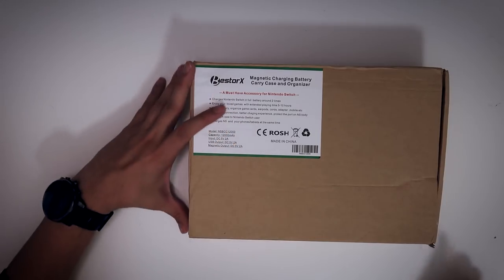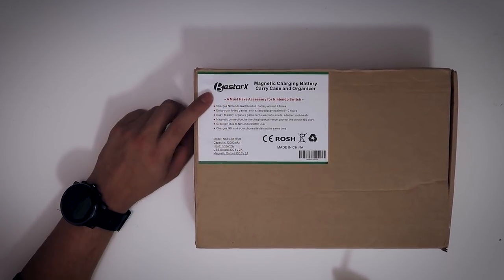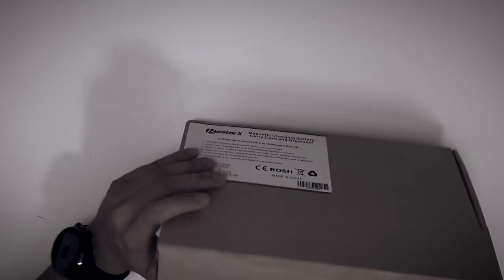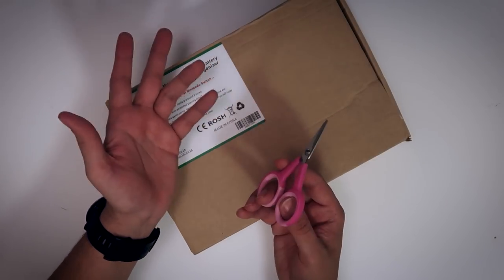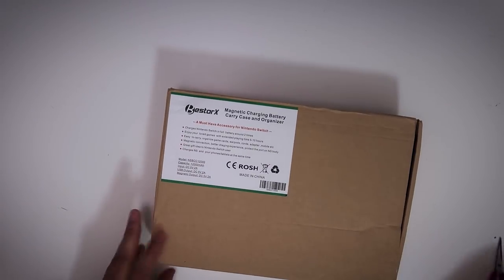Now I feel a little bit more confident about using this thing, though it has some issues. So first let's open the box here. It's made by the people over at — I'm not sure how to pronounce this — Bestorks, Best Orcs, Best... anyway, it's made by those guys right there. I got some nice pink scissors here, courtesy of Natalia. That's all the scissors I could find here, and I'm in her house still. Let's take a look.